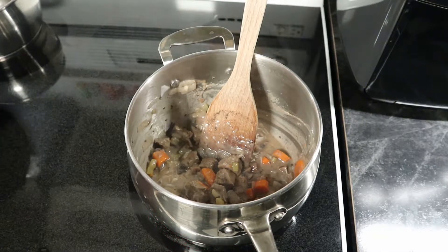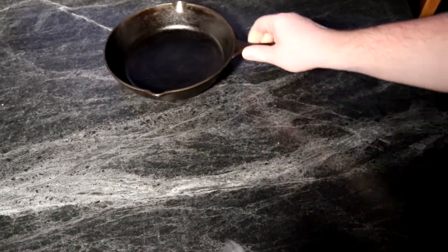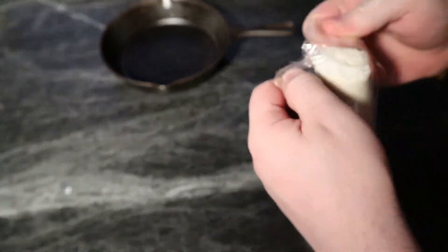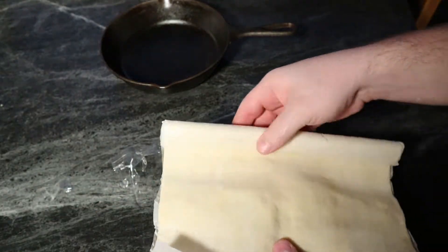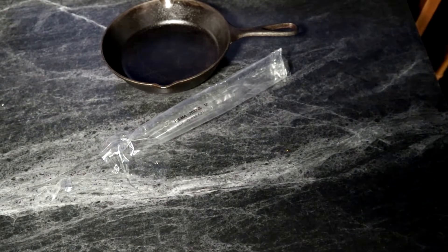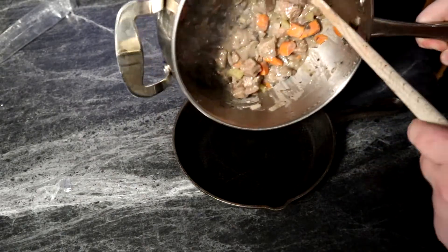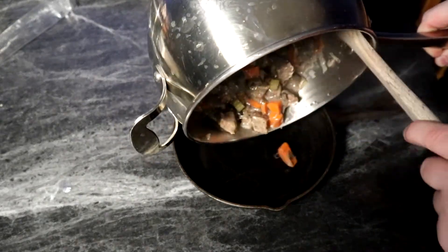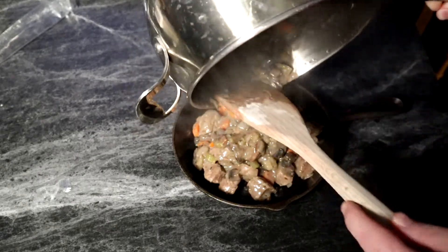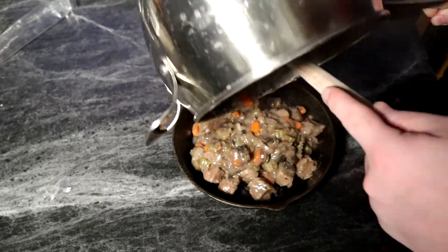Once you get that stewing thing going on you're good to go and we can move on to our final assembly. I have my puff pastry and my cast iron pan. My puff pastry is a little bit on the frozen side so I'm just going to toss it in the microwave for a couple of seconds — probably a couple seconds too much as you'll see. Then we're going to dump all of our pie filling — the stewed beef and mushroom mixture — into the cast iron pan.